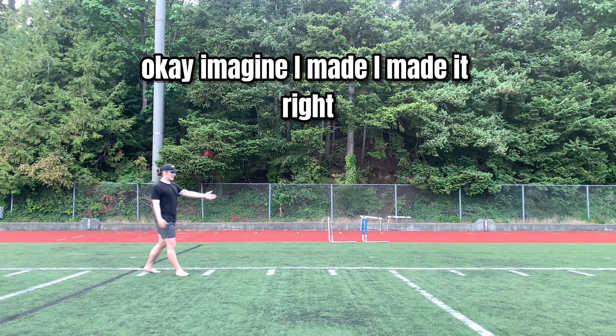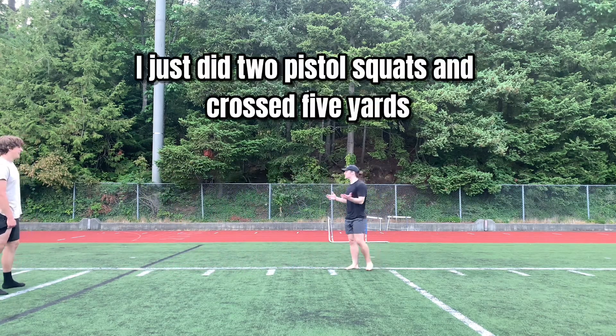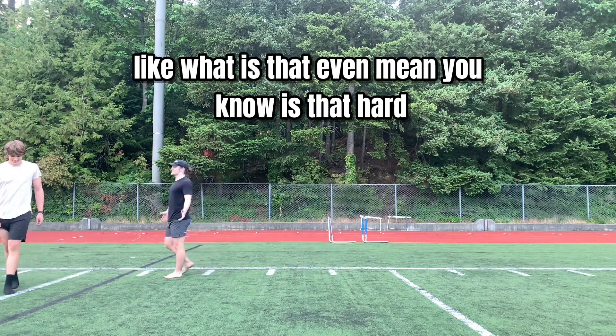Imagine I made it — I made it right to the line. Perfect. And I'm like, dude, I just did two pistol squats and crossed five yards. Like, what does that even mean, you know? Is that hard?